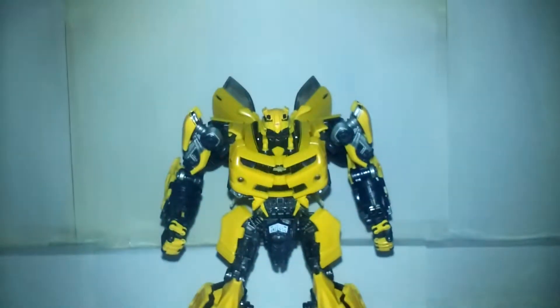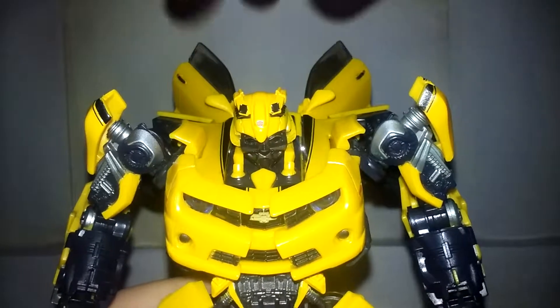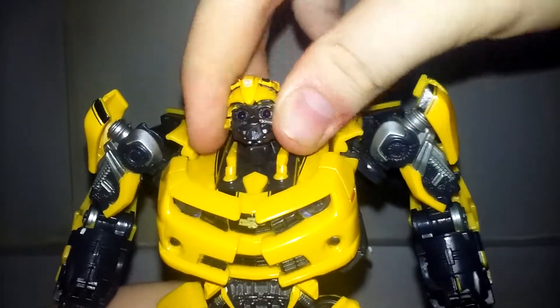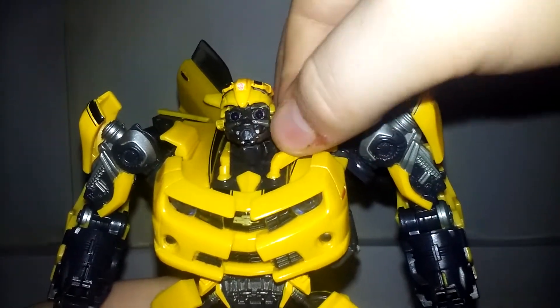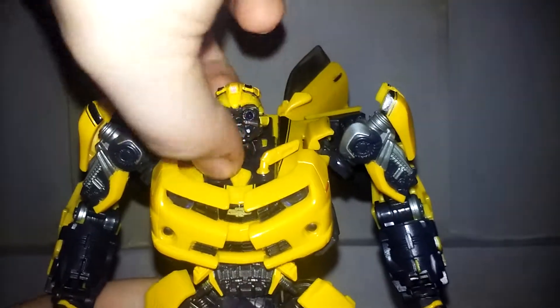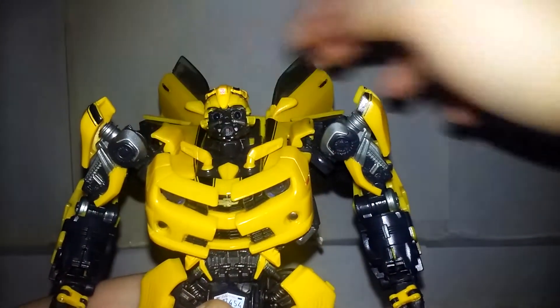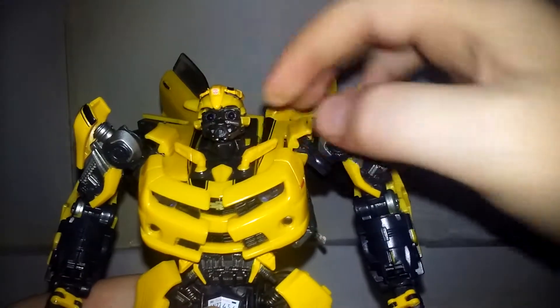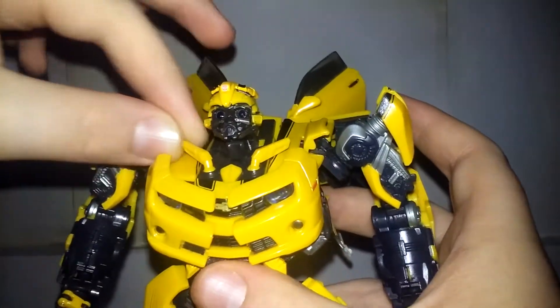Now that we've got that done, take his head and bring it up, and bring out these two little collar pieces. You can adjust these any way you want — personally, I like to bring them up and then push them back, angling them back just a little bit so they're sticking up and angled back.